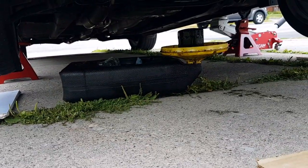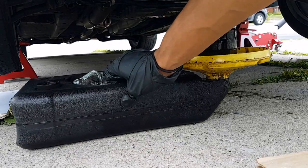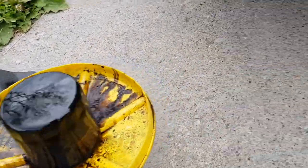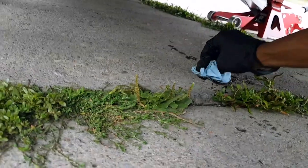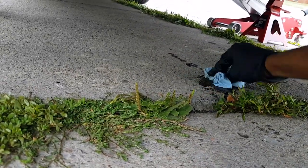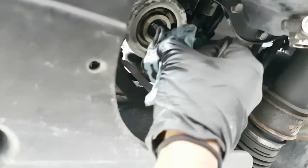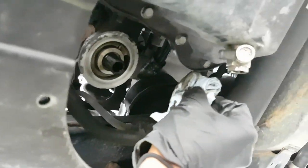With all the dirty oil drained, carefully remove the oil pan without tipping it over. Make sure you clean up any spots on your driveway and wipe down the surrounding area — you don't want any oil dripping or gunk left around.